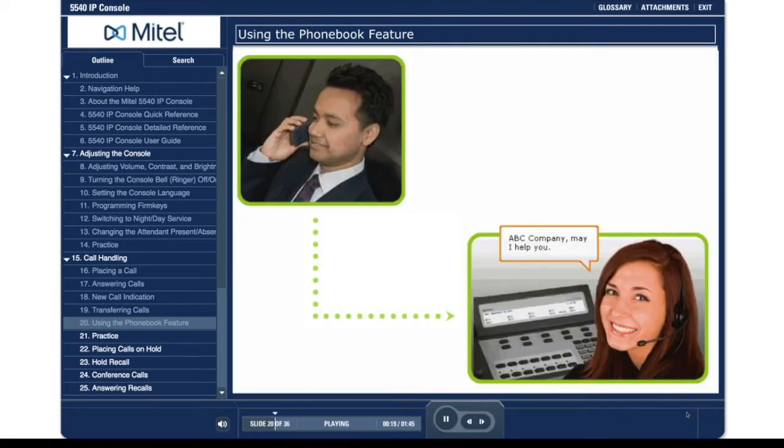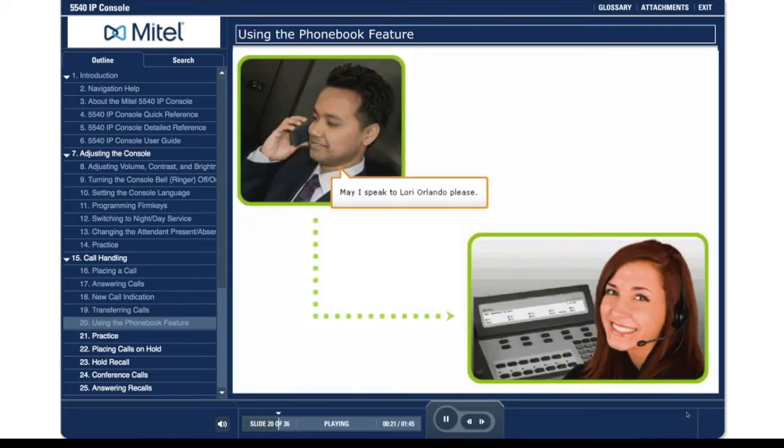ABC Company, may I help you? May I speak to Lori Orlando please? One moment please.